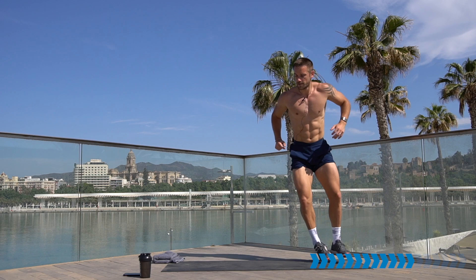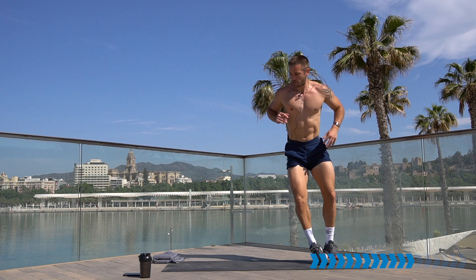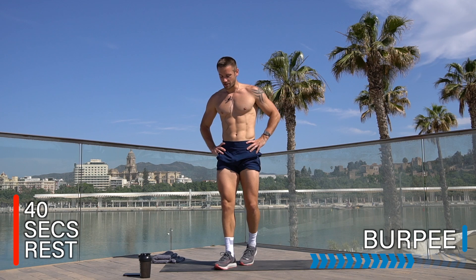You should be able to feel the heart rate up and breathing up compared to the strength parts. We're still building strength in our legs here. Rest there — well done. 40 seconds rest, take a breather, have a drink if you need, and let's do that again.